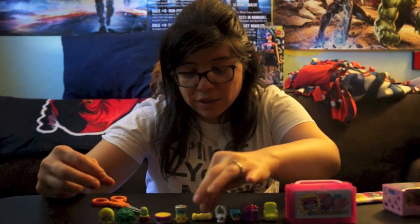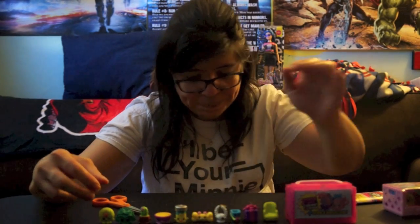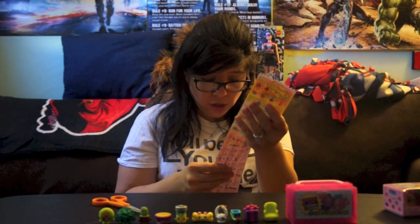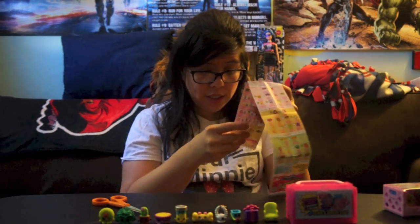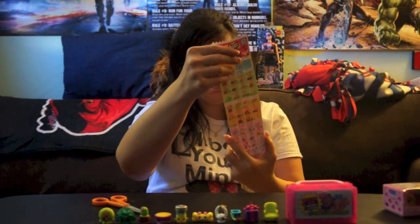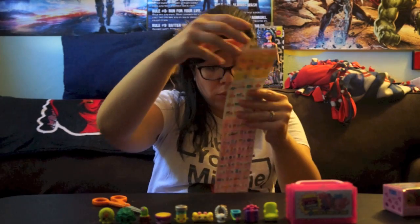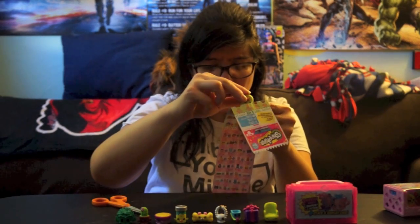Guys, we're back and I got them all out of the packaging. Let's get into this — I got my handy dandy checklist as always. So the first one we got here is going to be — let me find it — Cookie Nut!